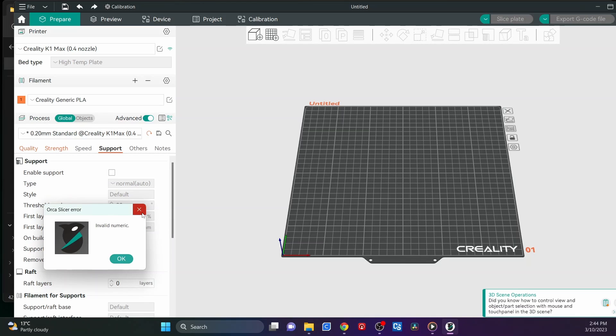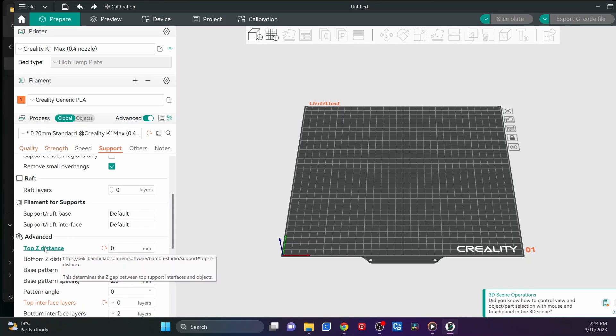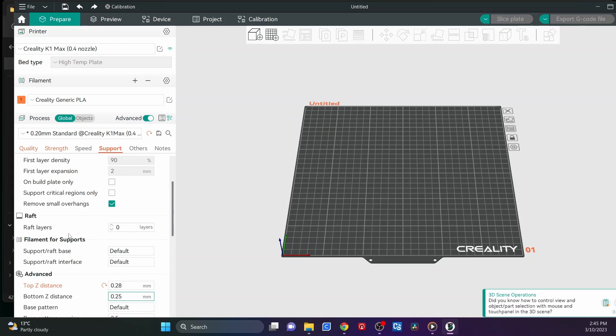For support, I always click 'Enable support' with helmets, and I always do Tree Auto and Tree Slim. It'll come up with a message — go Yes. Then scroll down because what it's done is change the Z distance to zero. I never have it at zero — it sort of melds the supports into the model. I have that at 0.28 and this one at 0.25. Some people say it has to be a derivative of your layer size, but I've fiddled around with them and it makes a difference. That's what I found works — I can peel my helmets off the support inside the printer. That's how supports are meant to come off.